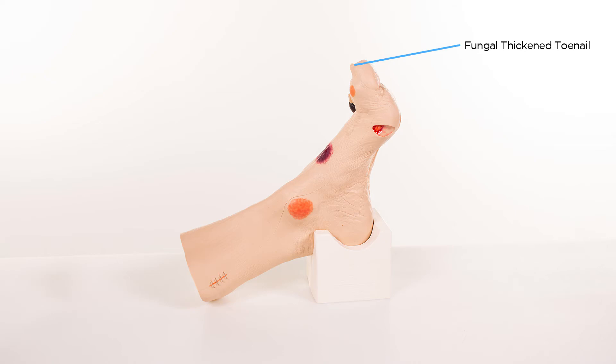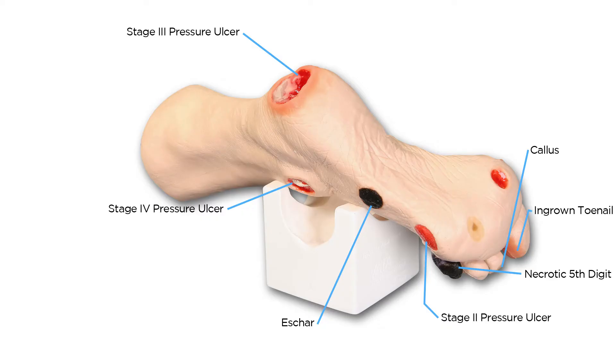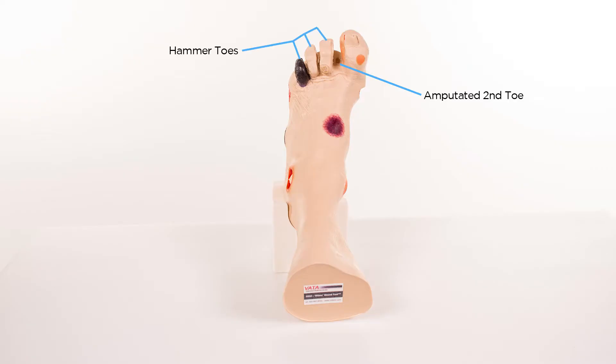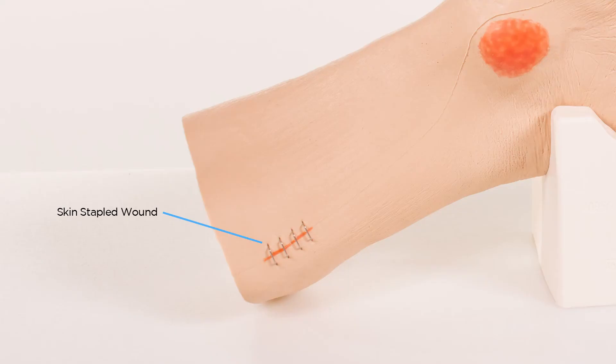Additional conditions include a fungally thickened toenail on the great toe, an ingrown toenail on the great toe, a blister on the base of the great toe, hammer toes on the 3rd, 4th and 5th digits, and a skin stapled wound above the medial malleolus.